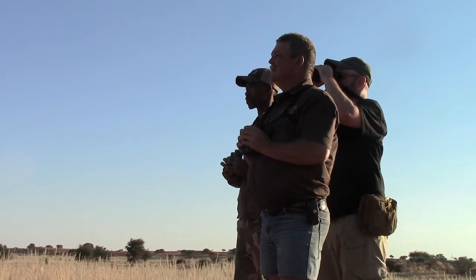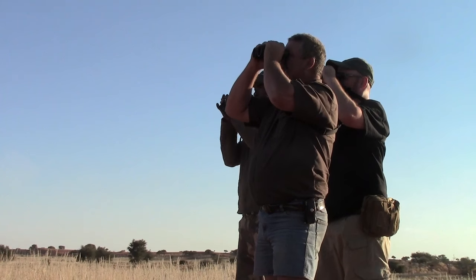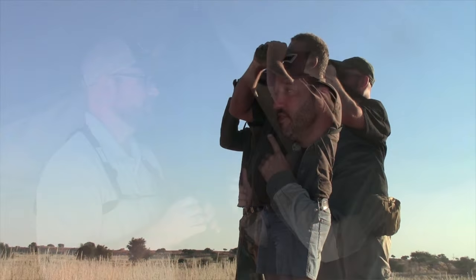You brought along some Bushnell binoculars for us to use, but my right eye has a little bit different vision than my left eye. So can you show me how to set these up so that they're both in focus when I'm looking through them?